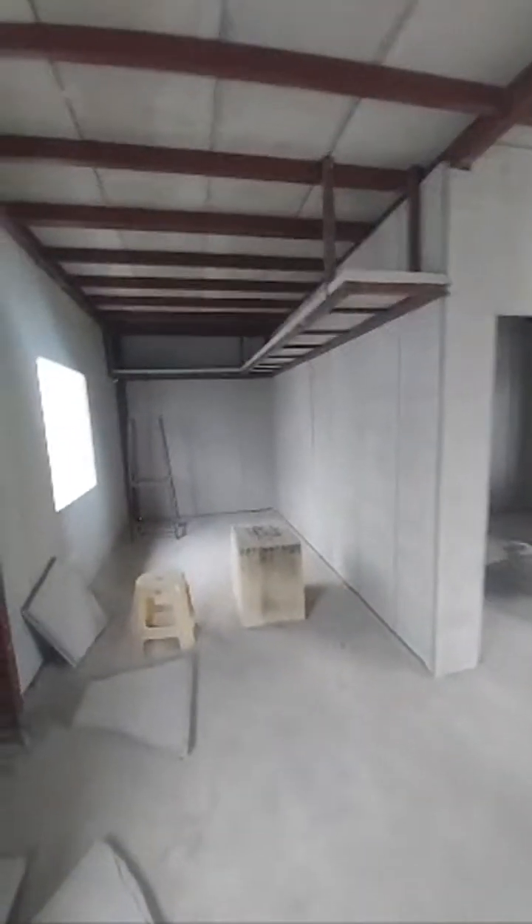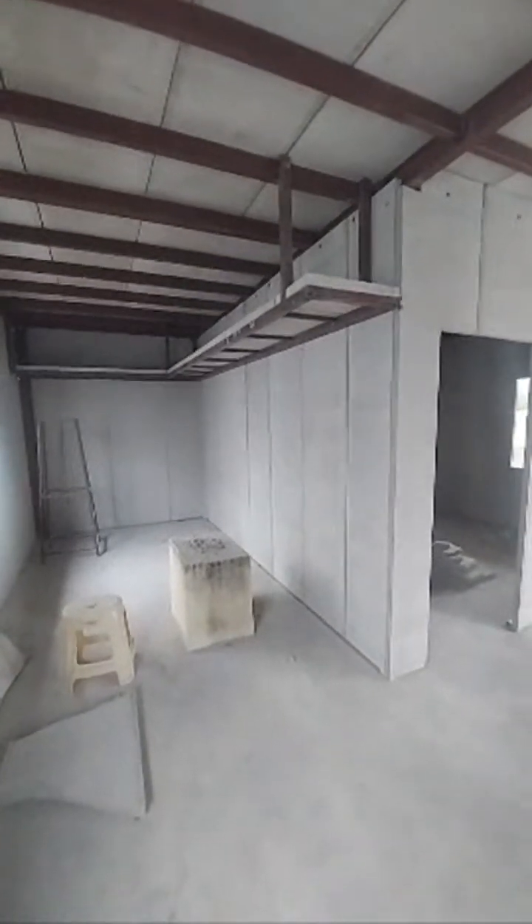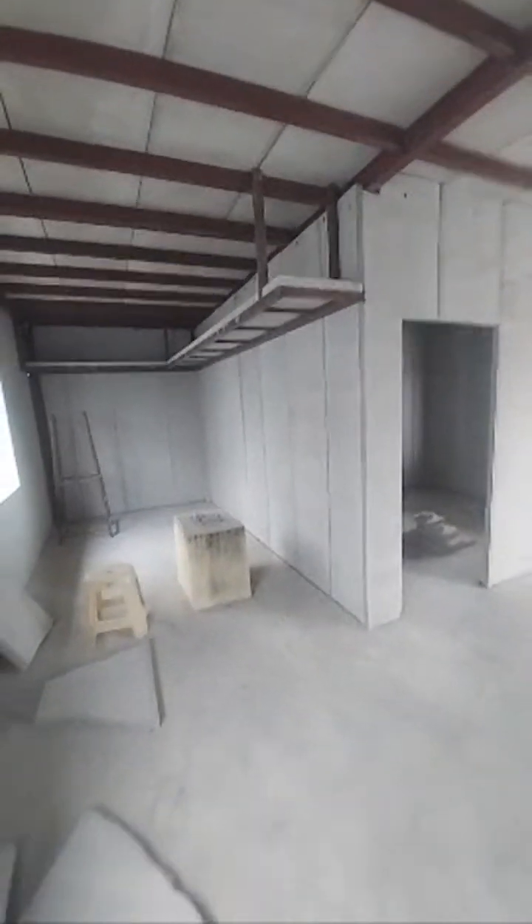Currently this was just completed yesterday — the structure and wall panels part is done. Next will be waterproofing, then electrical and plumbing, all concealed work, which we will show in our next video. Those who have technical doubts about this dry wall technology construction can put a comment and I can share my number.